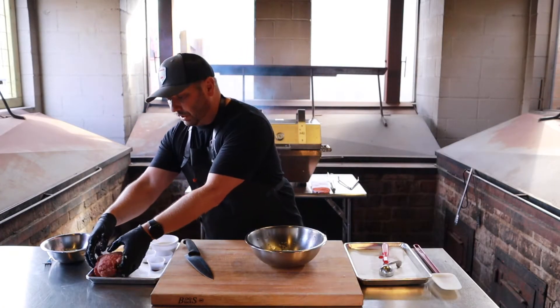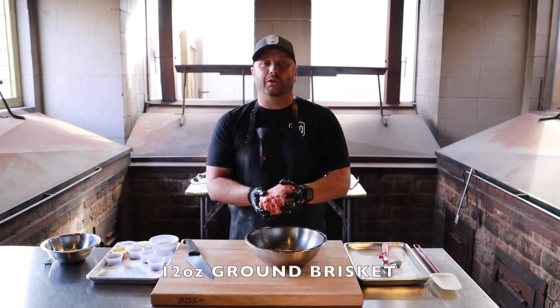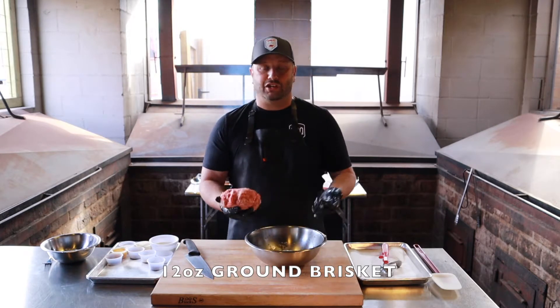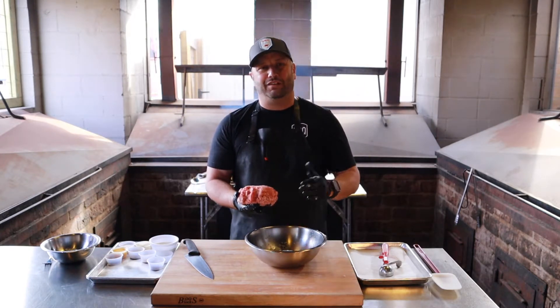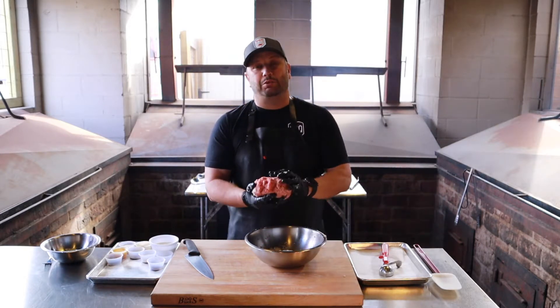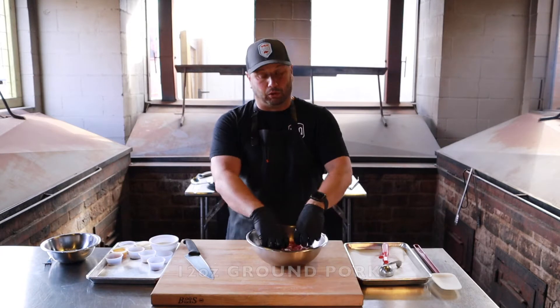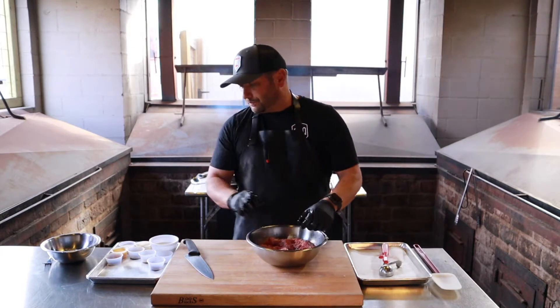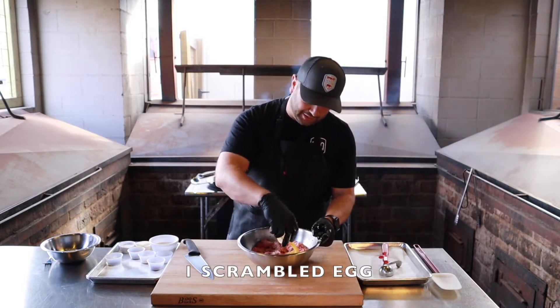After that, since we're a barbecue restaurant, I've got 12 ounces of ground brisket. You can also do 12 ounces of ground chuck — you still want something in that 80/20 or 75/25 mix. I also have 12 ounces of ground pork. Put them all together and add those to the bowl.